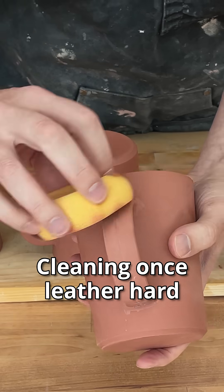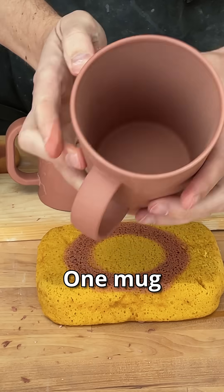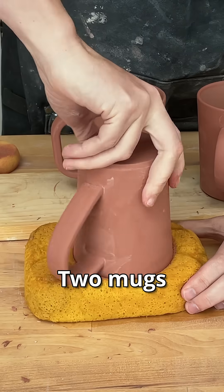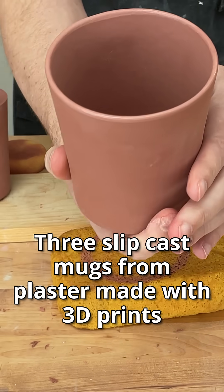Once it's leather hard, you can use a sponge to clean up the handle and the rim. And you have one, two, three slip cast mugs from plaster made with 3D prints.